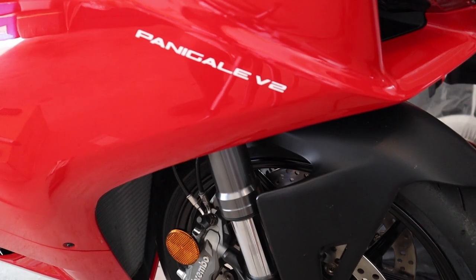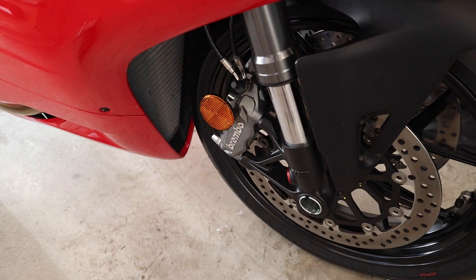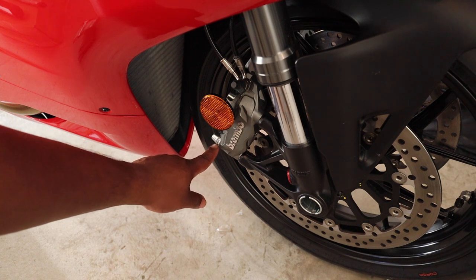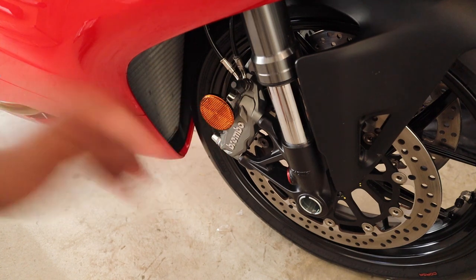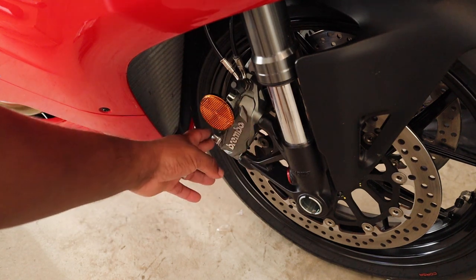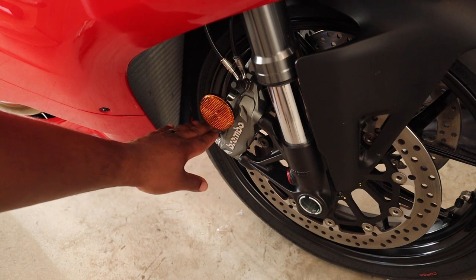Alright guys, as you can see we have the ugly little reflector on here that we're going to get rid of. You'll notice the caliper spacer that comes with it on one side, and the reflector in its place on the other side. We're going to take one off at a time so nothing is left hanging.